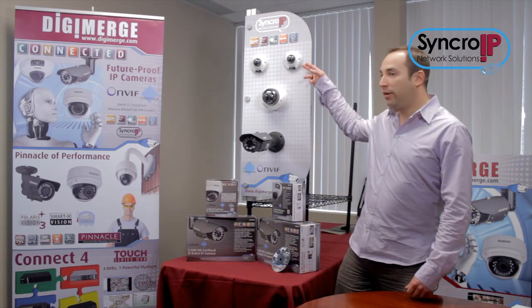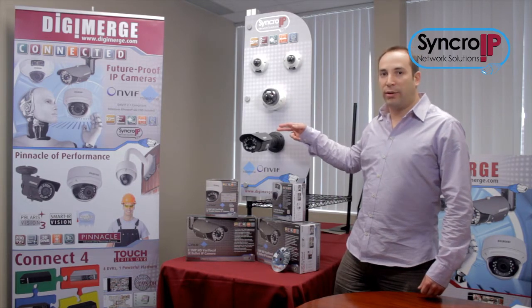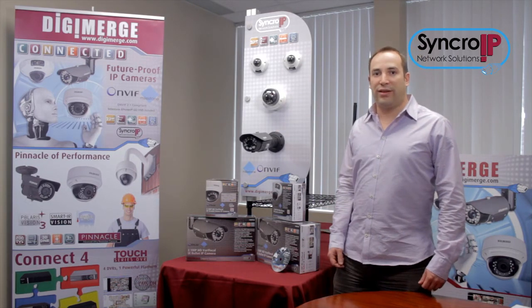Three configurations are available: the Mini Dome, the Vandal Dome, and the Outdoor IR Bullet. All share best-in-class features.